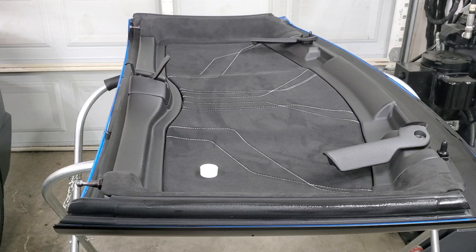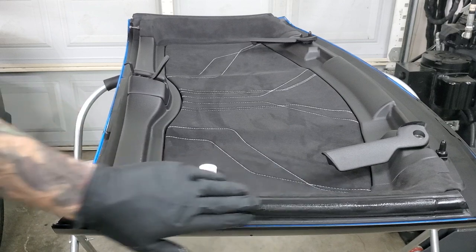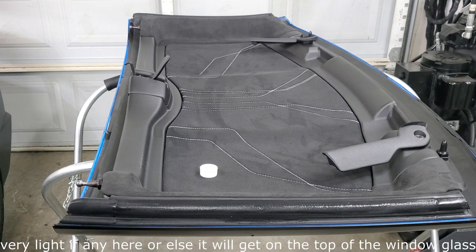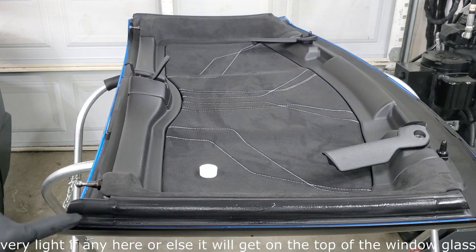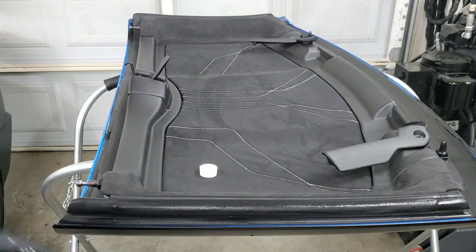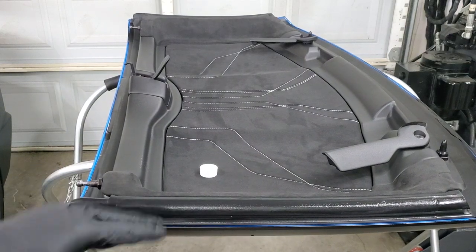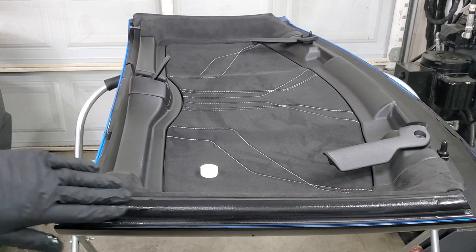Just a real thin, thin coating — so much so that it almost doesn't feel like it's there. Just go ahead and put that on the top, work it all the way across, and then put a little bit on the small strip underneath as well, because you want to get both sides. Once you have it on one side, move on to the other, and at that point you're done with the actual top itself. Really, that's all you need and it's going to stay on there.